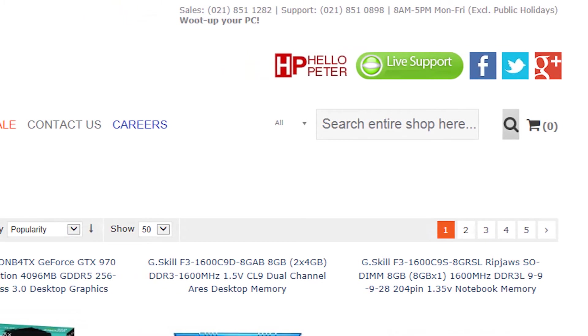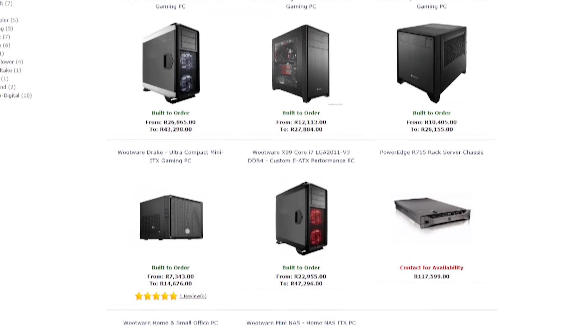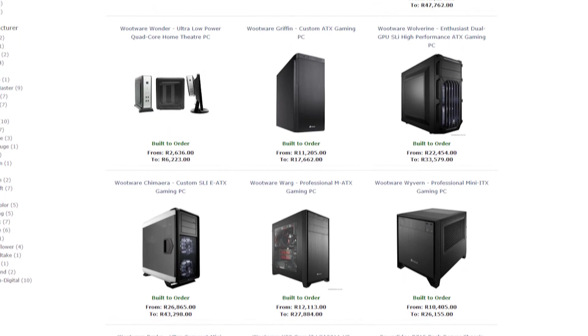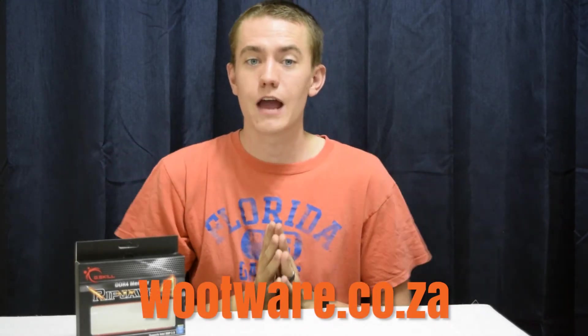In addition to providing computer components, they also offer a custom-built PC option, so you don't have to mess around with building a computer if all you want is an affordable, powerful system that works when it gets to your house. So if you're in South Africa, head on over to Wootware.co.za to check out their immense selection and Woot up your life.